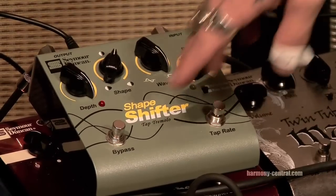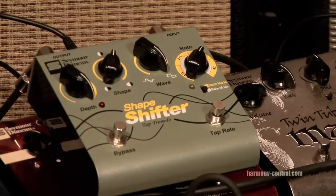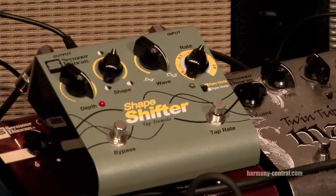What I love about all of Seymour Duncan's pedals is when you turn them off, they are off. It's true bypass. There's no weird ambient noise or your sound suddenly dropping. You get none of that through any of the Seymour Duncan pedals.